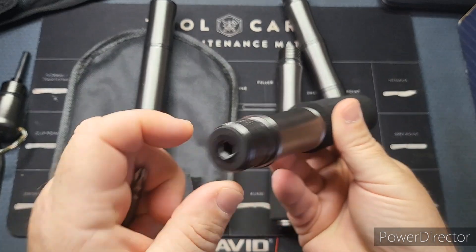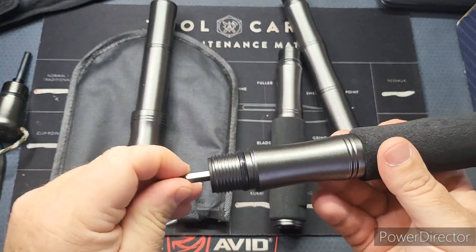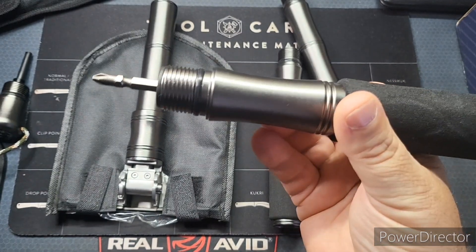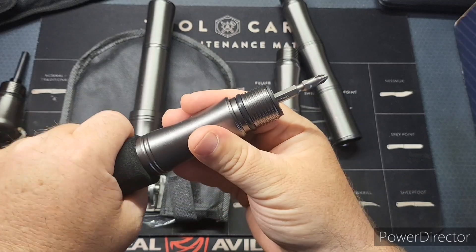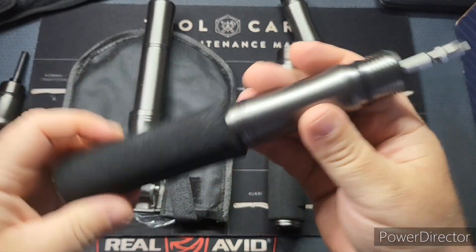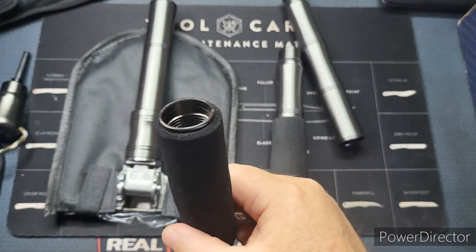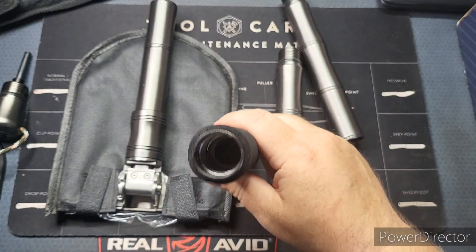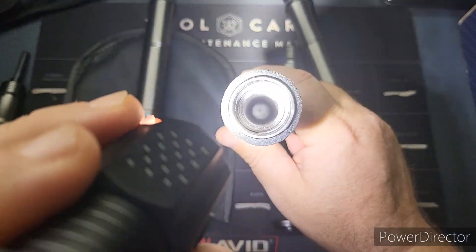Okay, so that's how you use the screwdriver — it's got a nice handle on it too, comfort grip. I'm taking a look in here and it looks like you might have a good stash spot. Oh yeah, look at all the room in there!